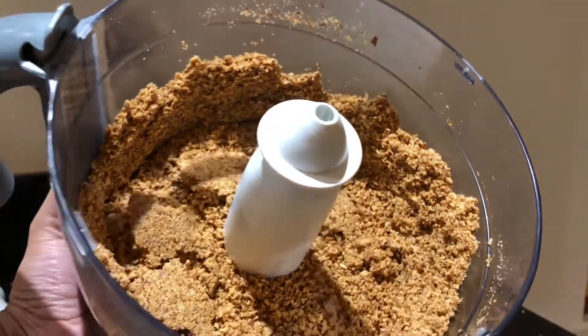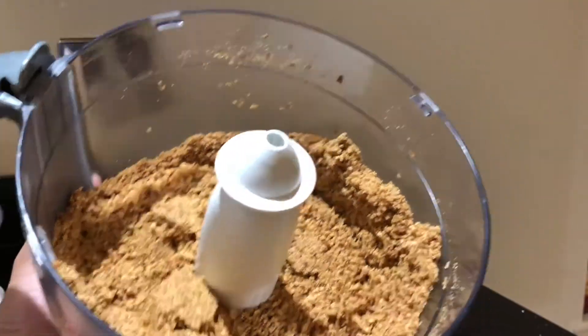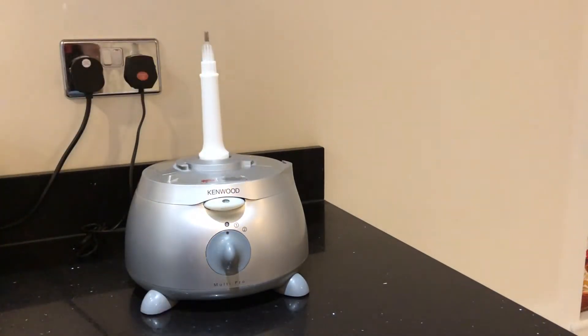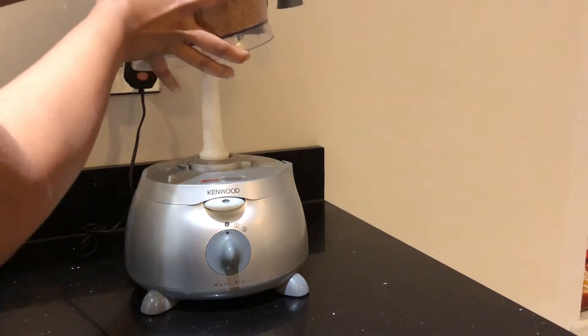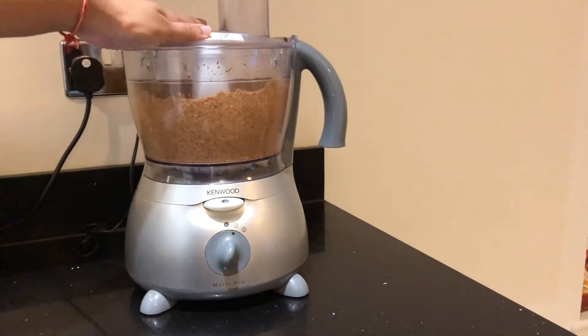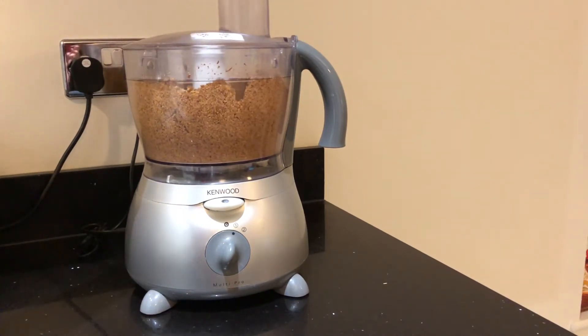The first stage looks like a coarse almond flour. If you prefer crunchy almond butter, save a couple of tablespoons of this coarsely crushed almond aside and add it to the almond butter later. But I prefer a smooth almond butter, so I'll keep continuing blending.